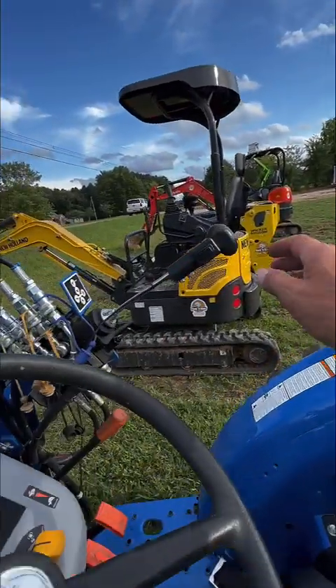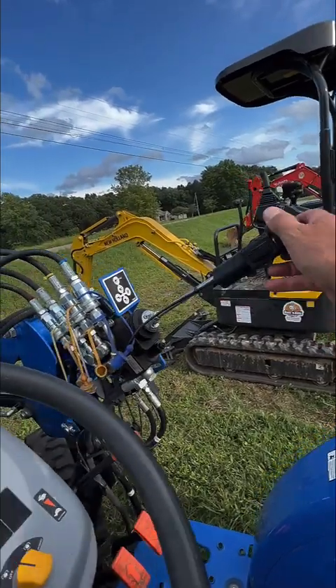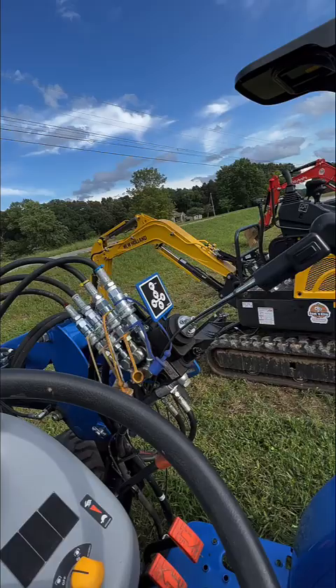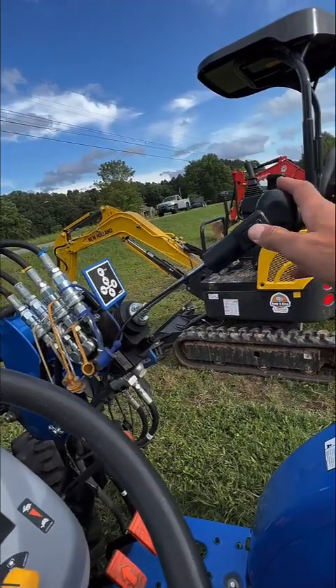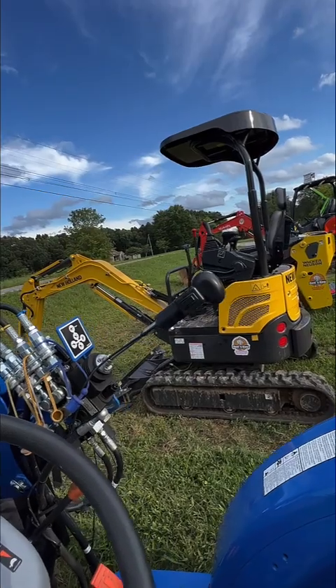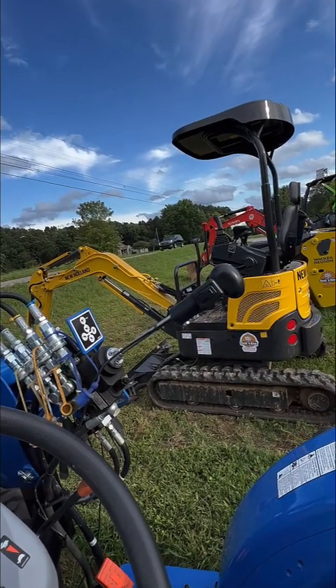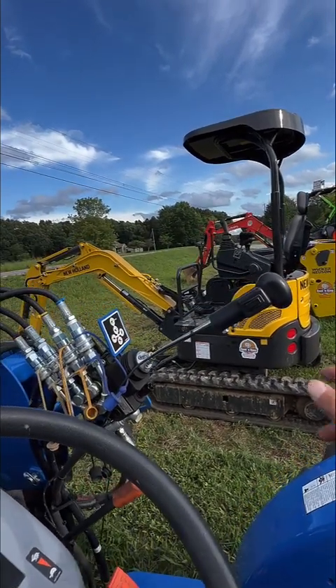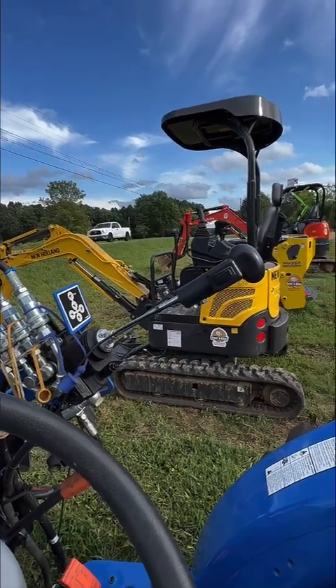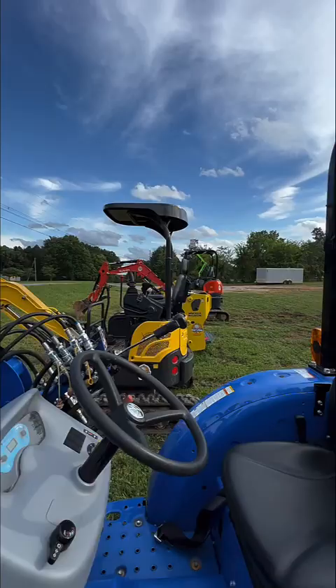And you've got your hand control. Your hand control is making the bucket go up and down and curling one way or the other. You have the float function. And then you also have this third function which is useful if you are running the grapple — which I love and use all the time. So you've got up, down, float, left curl, reverse curl, and up and down with the grapple.